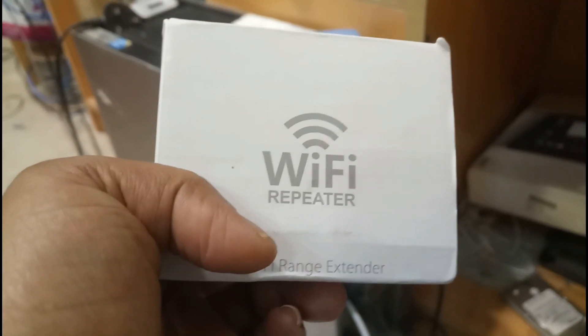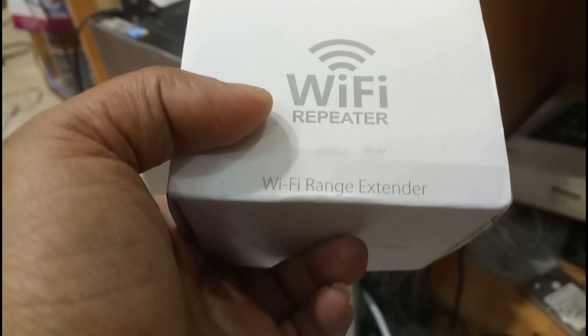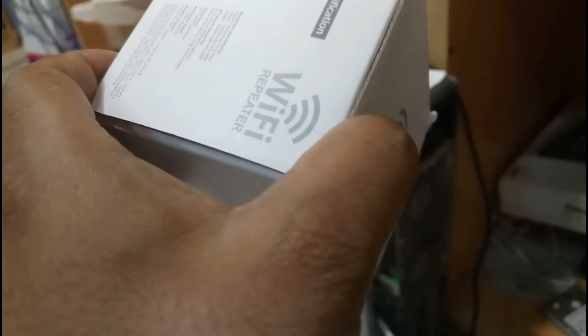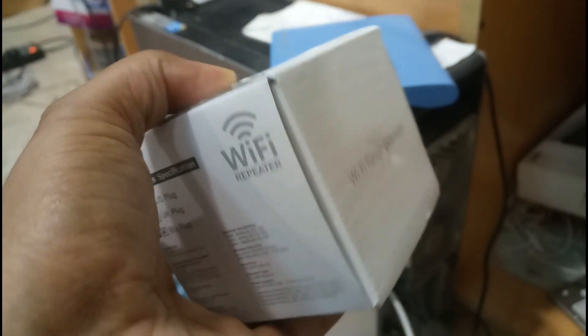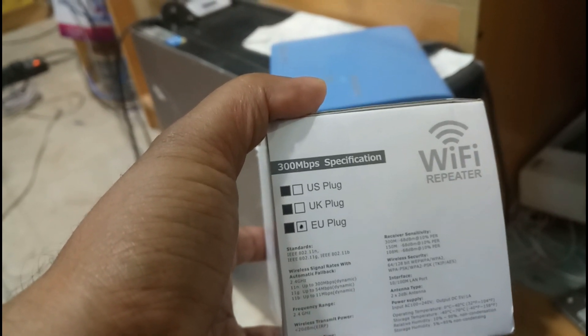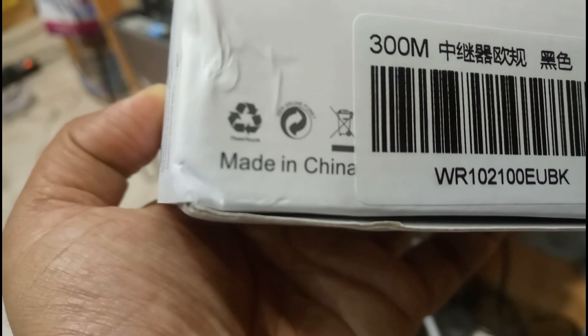Hello my dear friends, welcome to Recycle Build channel. This is a new video. It's nothing specialized — the name is like TP-Link or D-Link or nothing, only Wi-Fi repeater, Wi-Fi range extender. The name is just like this. It's fully shiny, it's 300MB specification. Let us open this box and see the device model.